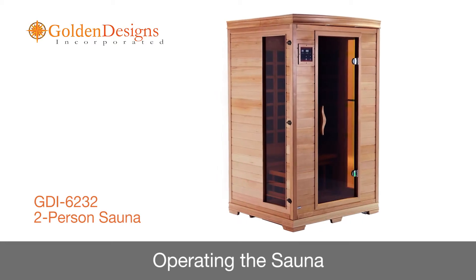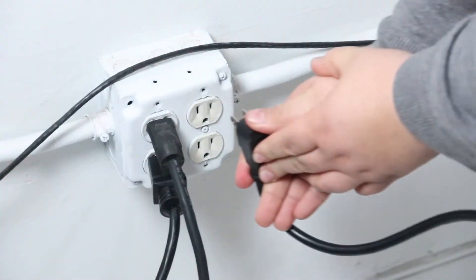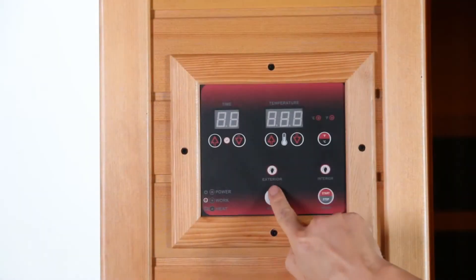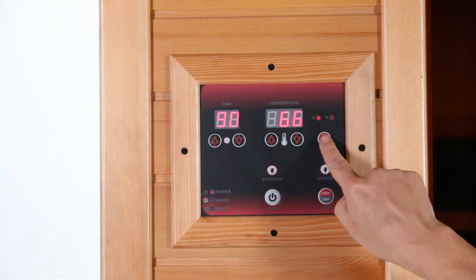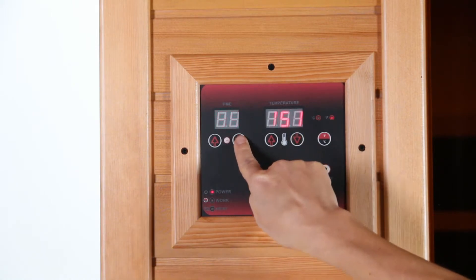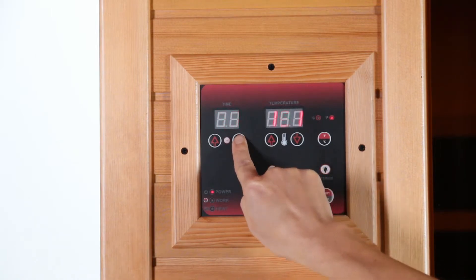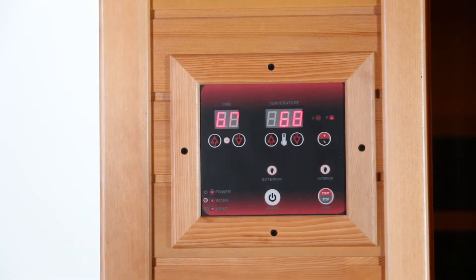Now let's learn how to operate your sauna. First, make sure all components are properly installed and connected to the sauna control box. Plug the sauna power cord into the electrical outlet and press the power button one time. The power light will come on, and the time display will show a preset time. The temperature display should show degrees Fahrenheit, and the control panel will flash. To adjust the temperature, select Fahrenheit or Celsius by pressing the F-C button, then press the temp button and use the up and down arrows to adjust the setting. To adjust session length, press the time button and scroll using the up and down arrows. Once adjustments are set, press the start button. If you do not press the start button within five minutes, the control panel will shut off.